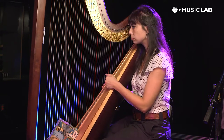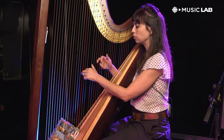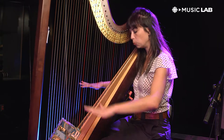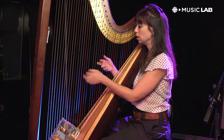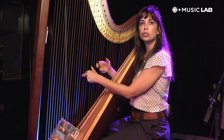Once you have that down, you can make chords pretty easily because with the pedals you can set yourself up so that you're all in one key and you're not going to be making any mistakes. To get started you can just play a C chord — your red strings are C and your black strings are F, and you can just set up a basic triad.